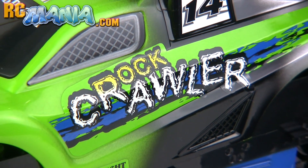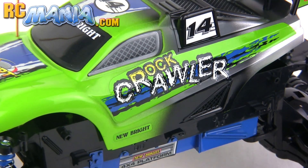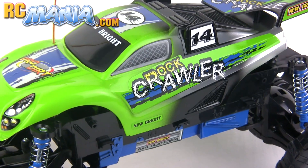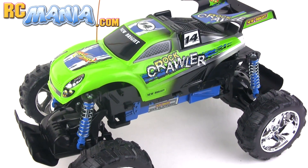Hey, it's Jang here from Ultimate RC and RCmania.com, the place for toy grade RC reviews. This is the video to accompany my full written review of the New Bright Rock Crawler.